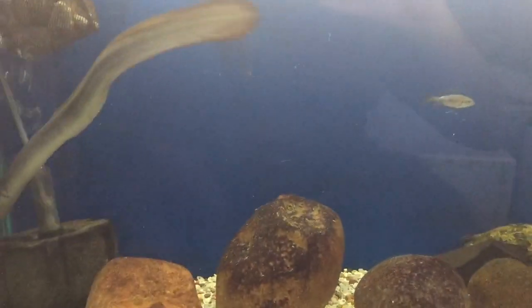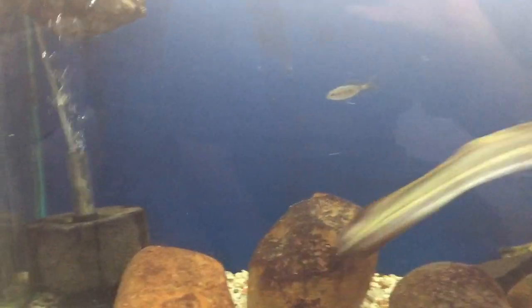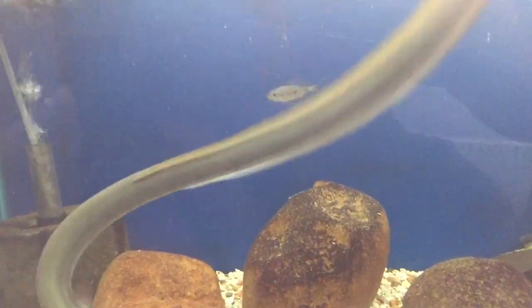A little freshwater eel. Can handle a bit of salt. They do eat fish, such as that one.